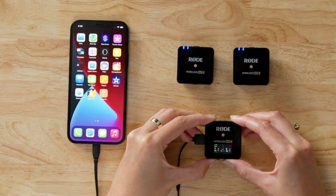Merge mode combines the two audio signals from the transmitters into a single output, meaning you won't be able to separate the two microphones in post-production if you need to. Merge mode is great when you're only using one microphone or if you're wanting to use the safety channel.